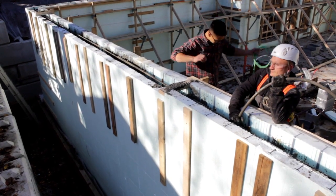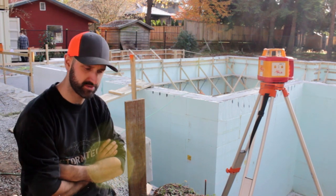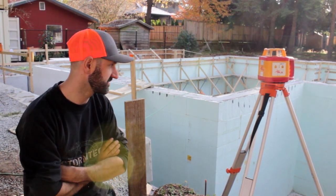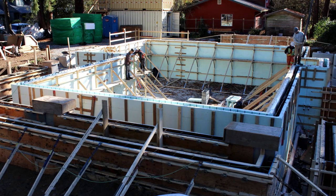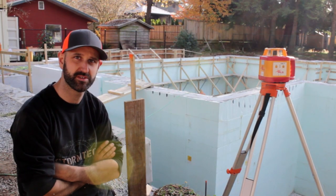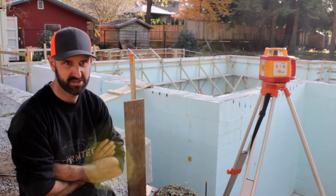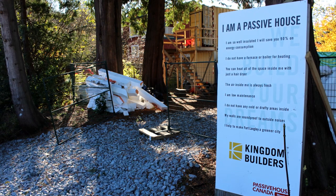ICF is a good product to use for any build, really, especially with Stepcode in BC where we want to be insulating our basements a lot better. You don't have to strip these walls — the foam is on there for good, you have an insulated foundation, it goes up fast, and it's a good product and easy to use.